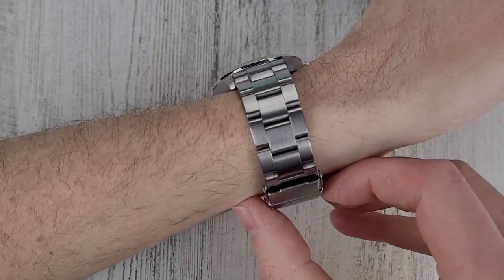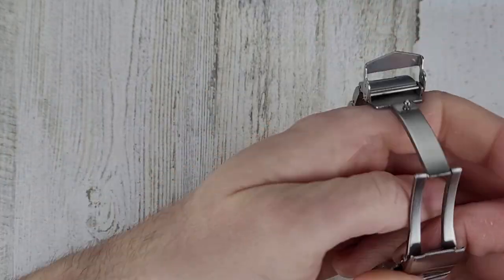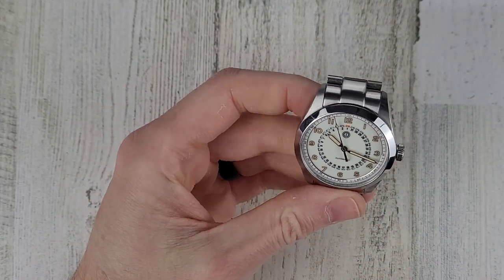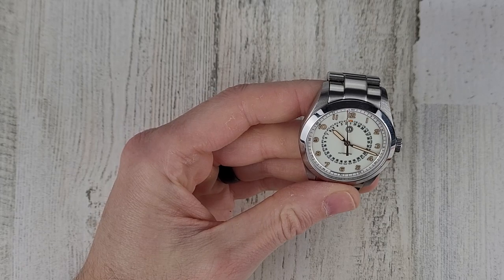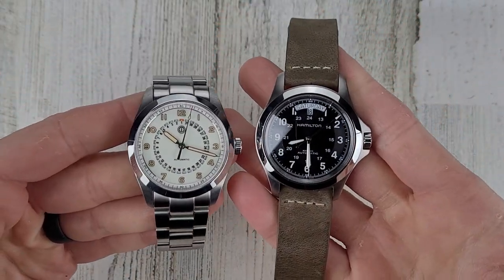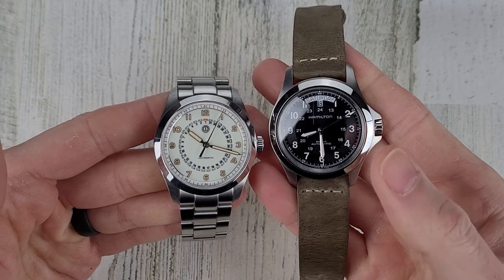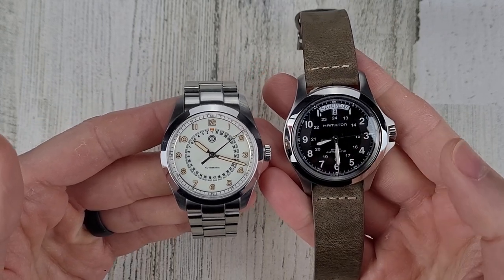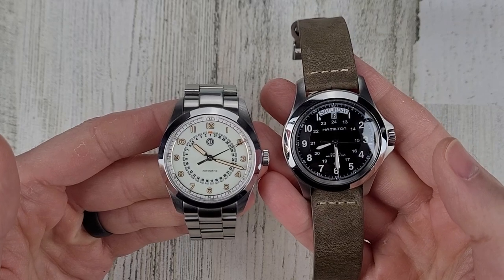Let's take a look at the lume — and actually let me compare it to a Hamilton side by side. I think this is a 40 millimeter Hamilton Khaki King.